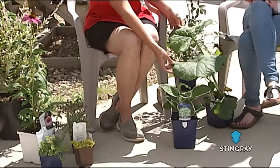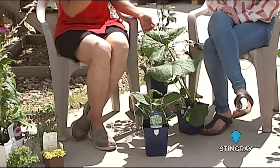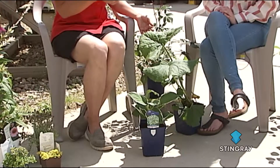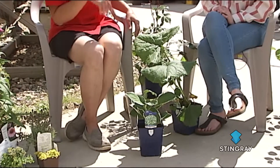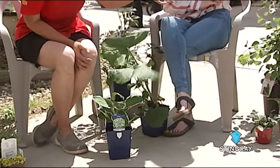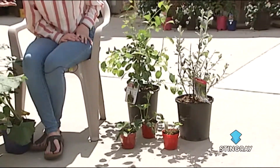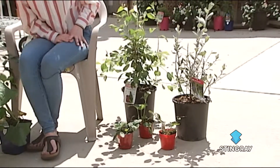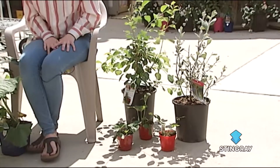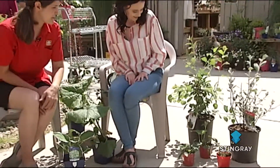Here we have some shade garden plants — this is a ligularia, just spectacular. Our selection of shade plants is getting bigger and bigger every year as they develop new varieties, which is really exciting. On this side we have food plants: hardy cherries from the University of Saskatchewan, honey berries which are so tasty — kind of like a blueberry but way easier to grow. And then another ground cover, strawberries, which grow really easily and give you fruit right away.